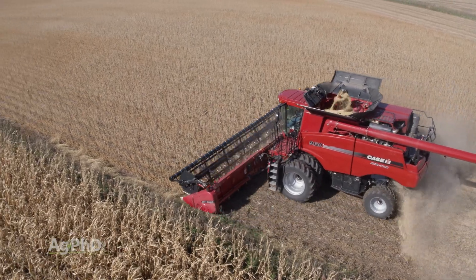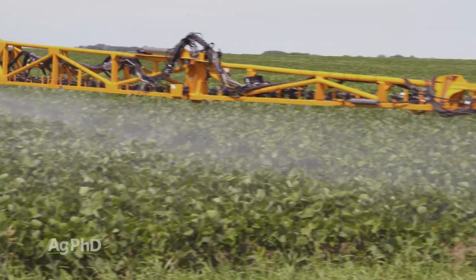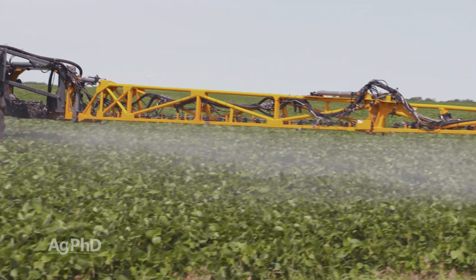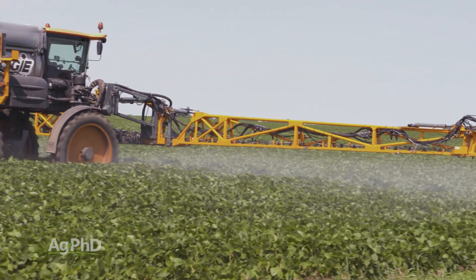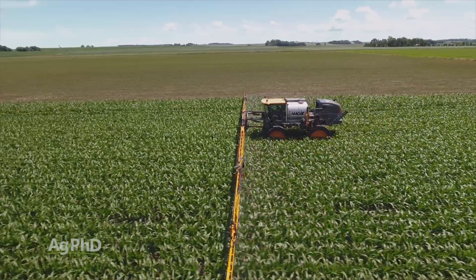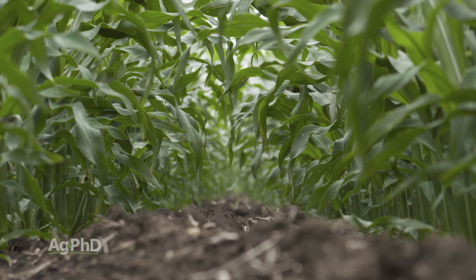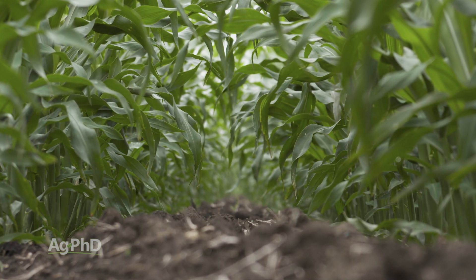The other thing is just getting good coverage on the crop. If a foliar is something you want to get on the leaves, smaller droplets often work better. But as we get into the hotter part of summer, we have to be a little concerned about evaporation. So you need a big enough droplet that it's going to make it to the leaf, and you need to get good coverage down through the canopy as much as you can to get good absorption.